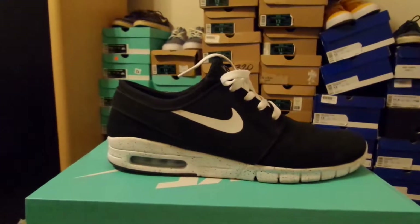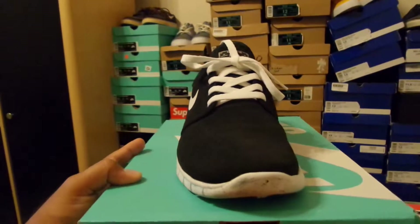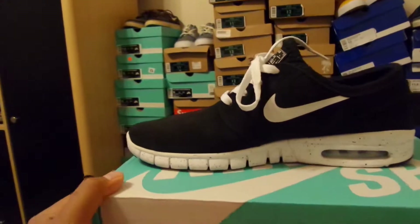They did come with black laces on them and I switched them out for white just thinking it would look better. They've held up pretty good.